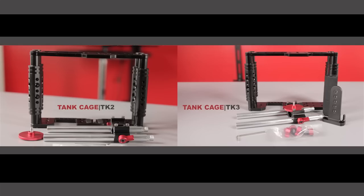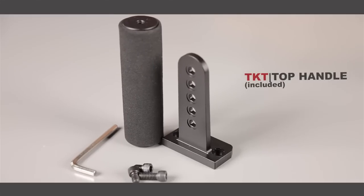The TK3 Tank Cage is identical to the TK2. The only difference is the TK3 comes with a TKT top handle included.